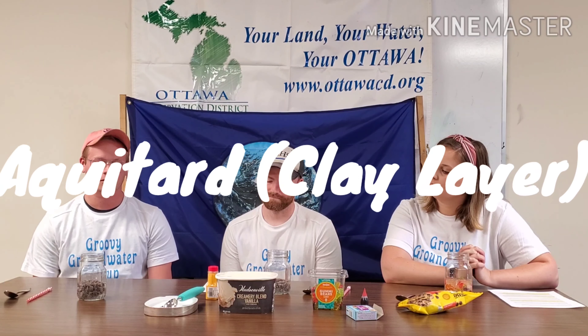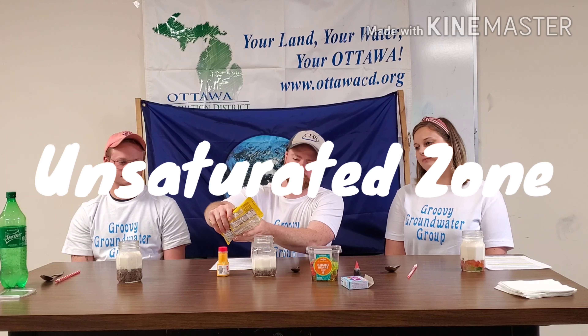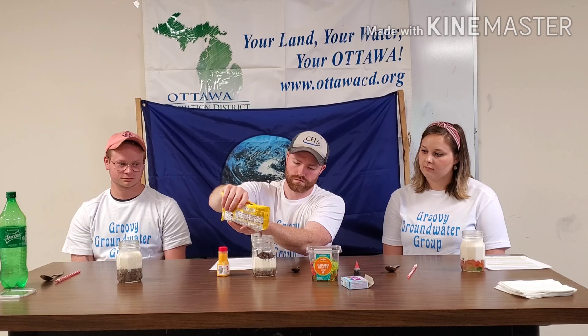To represent that clay layer we're going to put some ice cream on top of our groundwater. On top of the ice cream you're going to put more gummy bears or chocolate chips, which represents the unsaturated zone above the water table. Then you'll take your sprinkles or decorating sugar and put those on top — that represents the soil and grass. You have officially built your aquifer!